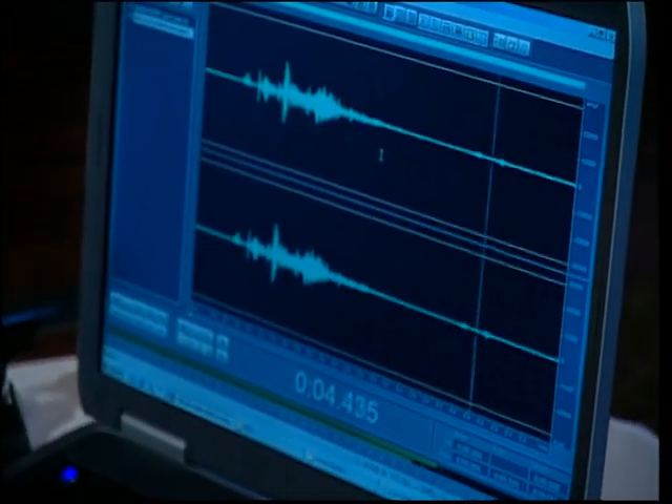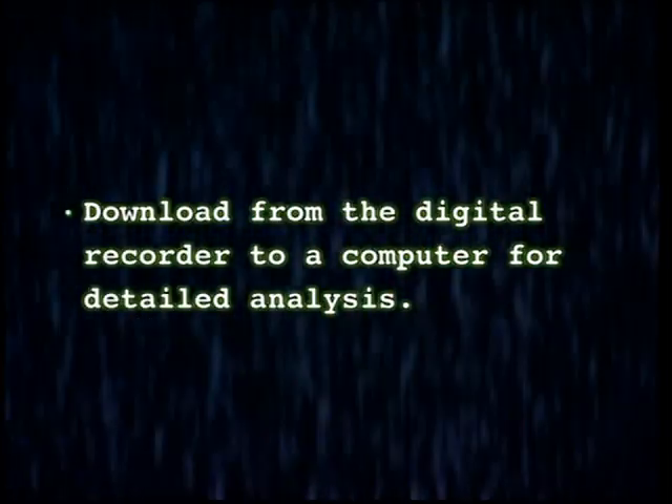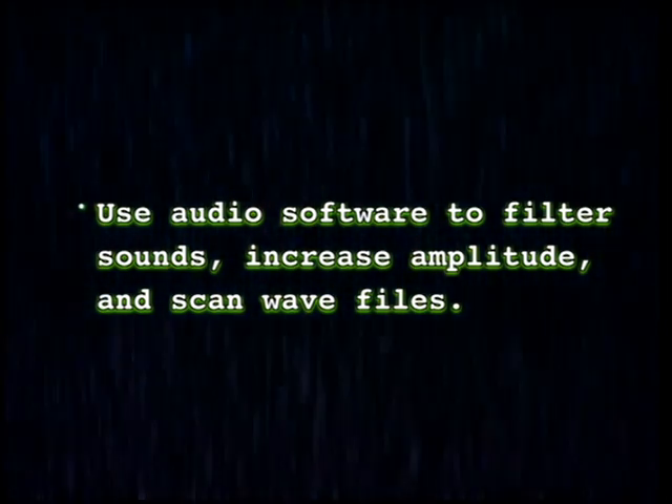If you are willing or able to make the step from the cassette recorder into an IC recorder with a computer, it opens up quite a world in terms of capability. When you use a computer, you can use amplification and noise filtration. You can cut little pieces and save just the EVP to mail to friends. On our website, aaevp.com, we have instructions on how to record these into your computer and how to work with the software to experiment with it.